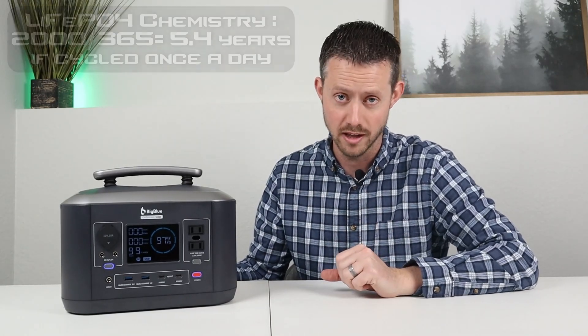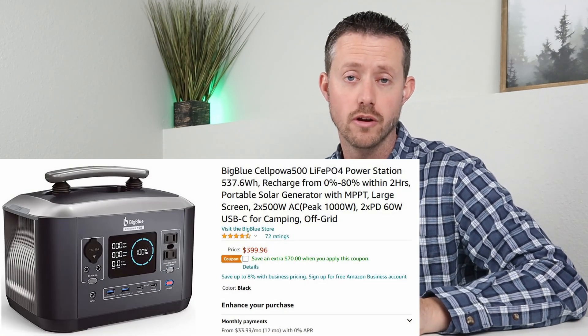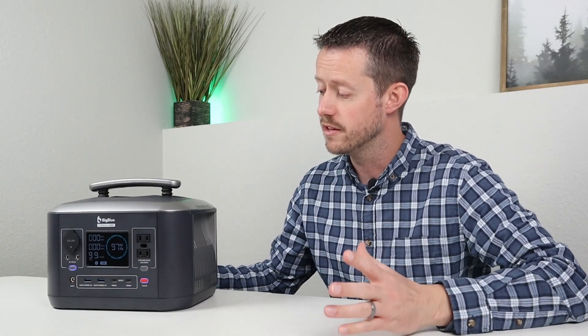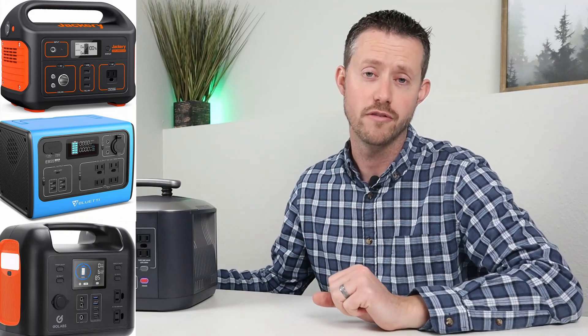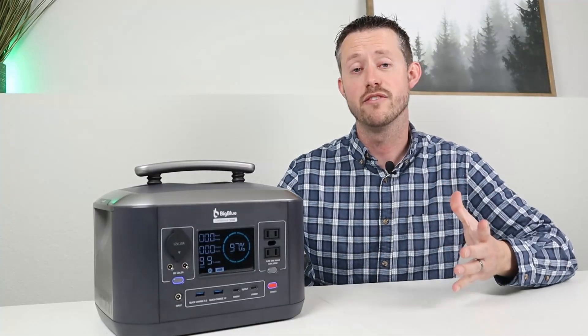That means you can use this for almost six years and still have plenty of storage capacity left. The price comes in at $399, but there is a Christmas special bringing it down $70 to $329. Some competing power stations would be the Jackery 500, the Bluetti EB55, or the Goal Zero Yeti R500.